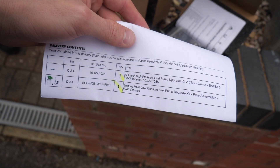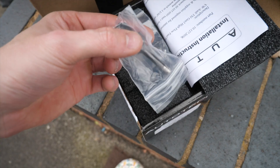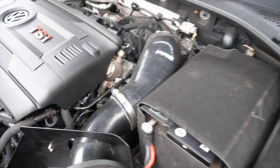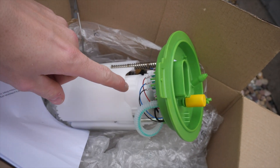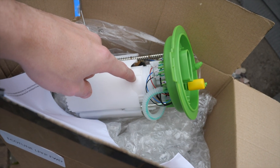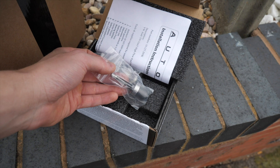So this is what we've got - an auto high pressure fuel pump kit upgrade and an EcoTune MBQ low pressure fuel pump upgrade kit. I thought it was going to be massive but this is absolutely tiny. The low pressure one sits inside the tank. The high pressure one is the big boy. The low pressure kit was around £350 and the high pressure one was £600 - quite a contrast to the Honda DC5 which you could do for about £120.